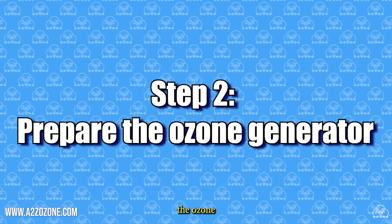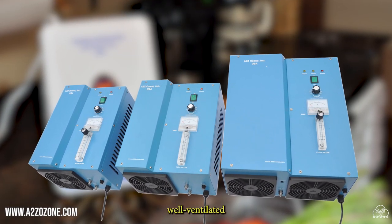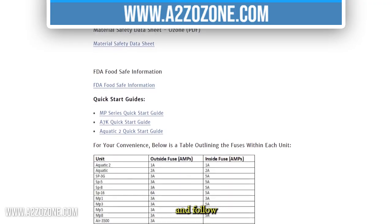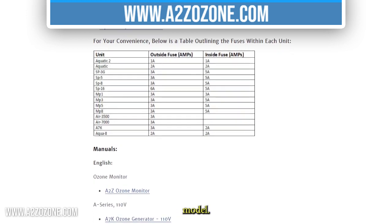Step 2: Prepare the ozone generator. Place the ozone generator on a stable surface in a well-ventilated area. Make sure the generator is away from any flammable or heat-sensitive materials. Read and follow the manufacturer's instructions for your specific ozone generator model.